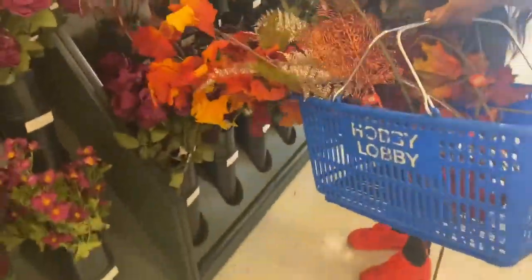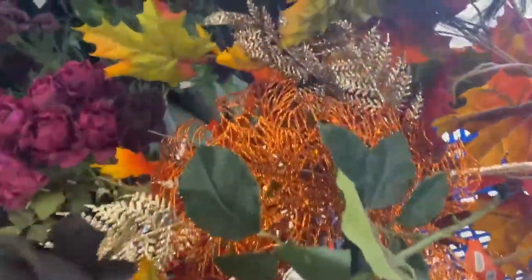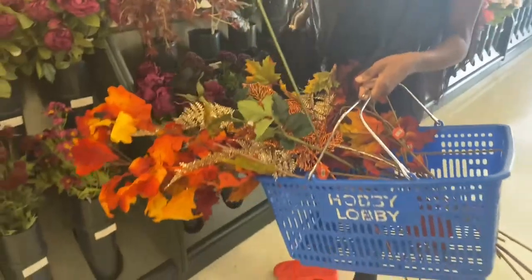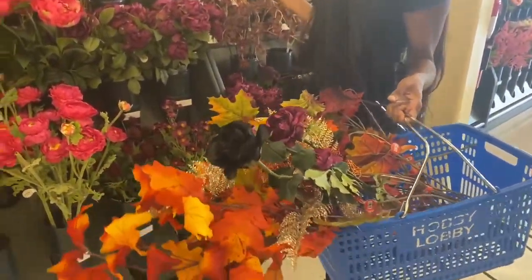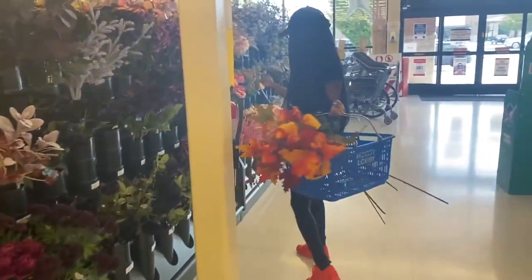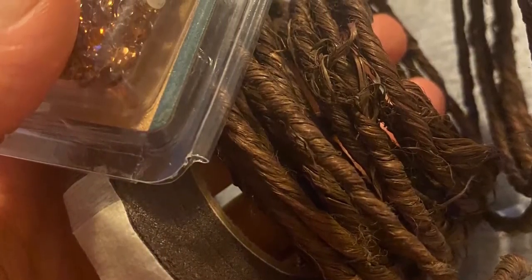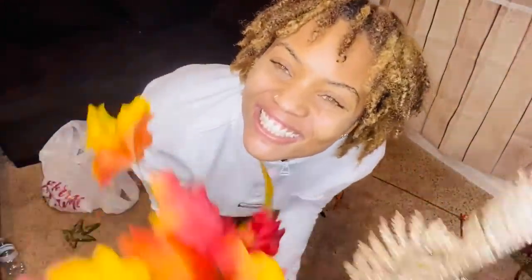We started out at Hobby Lobby where we picked all of the flowers and accents she wanted for her bra. We also picked up floral wire and floral tape to shape the crown. It took us about 25 to 30 minutes to get all the materials.